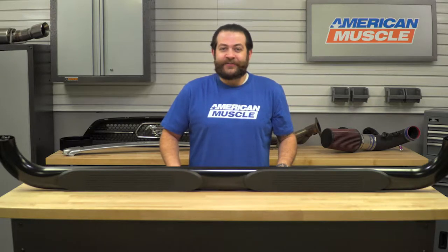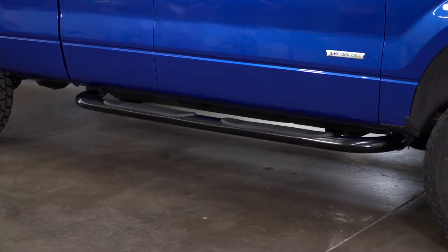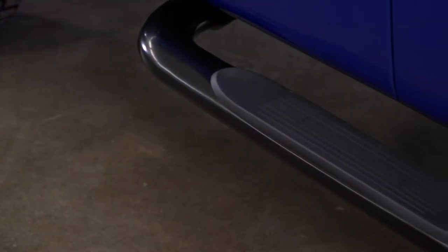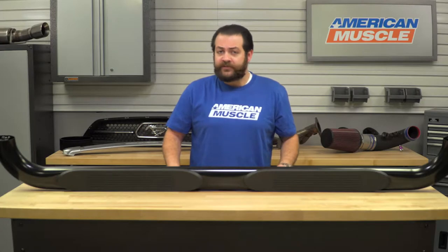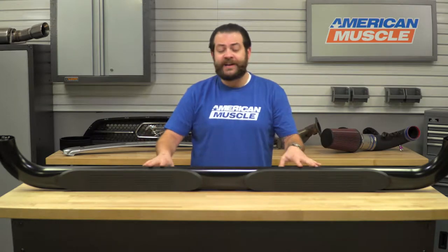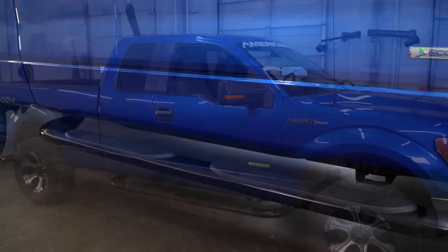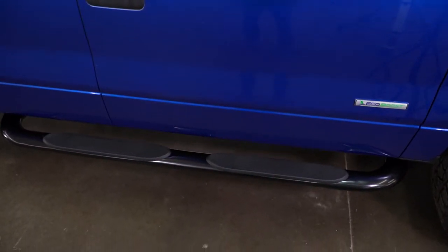The Barricade 4-inch Oval Bend Step Bars should definitely appeal to any F-150 owner looking to pick up one of the larger and more attractive options that's not going to hurt your wallet, as these are definitely a budget-minded kit. Whether your F-150 came with side steps from the dealership or not, if you're looking for something more aggressive-looking and considerably larger with a bent inward oval configuration, these are going to make it considerably easier getting in and out of your truck — no matter the weather, whether you're running a leveling kit, a lift kit, or if you're just vertically challenged like me.